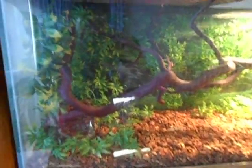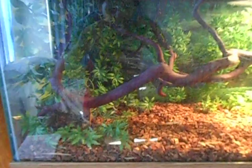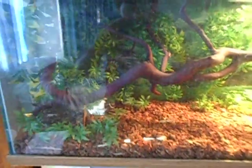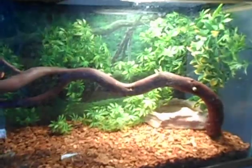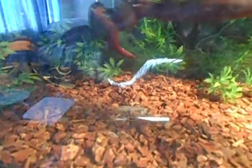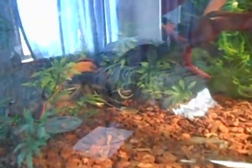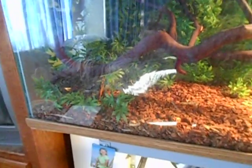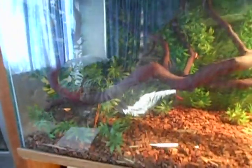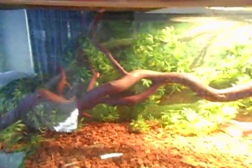Back with another video on my redtail boa setup. This was actually pretty expensive but I'm happy with it — I think she likes it. Her head's right there, kind of buried in the wood chips, and her body's back there under her little hide. It's pretty simple — she's got a little hide, a little log hide.